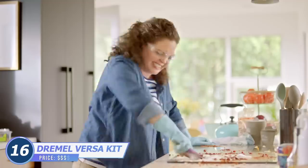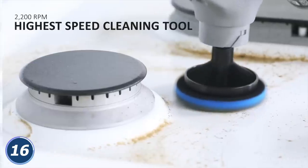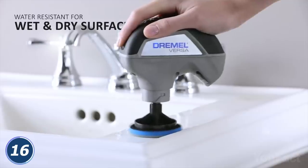Cleaning some surfaces in your house may take too much effort. The Dremel cleaner might make that process less dramatic and energy-consuming. It effortlessly scrubs away grease, dirt, and scum from practically any surface, wet or dry.